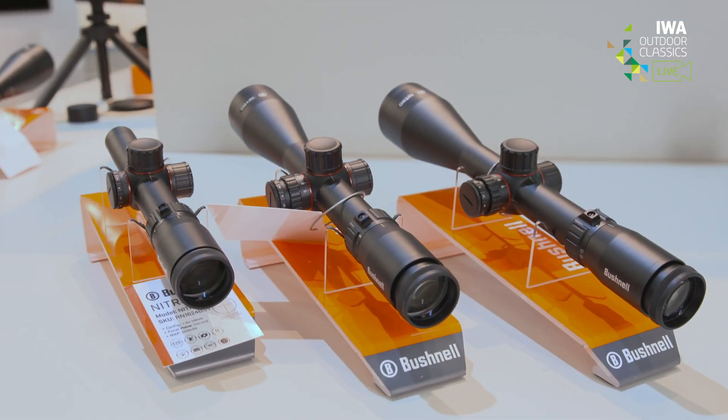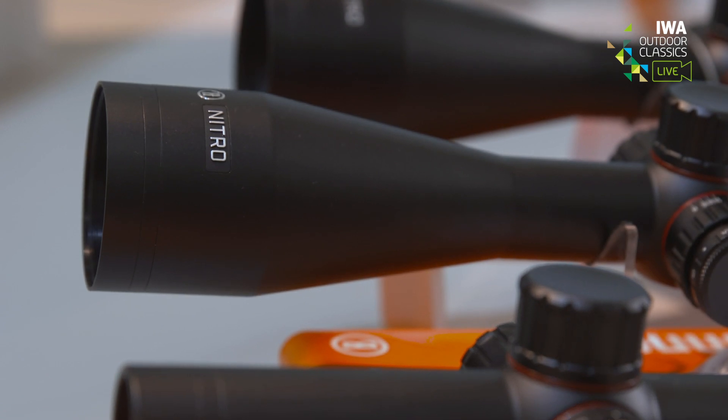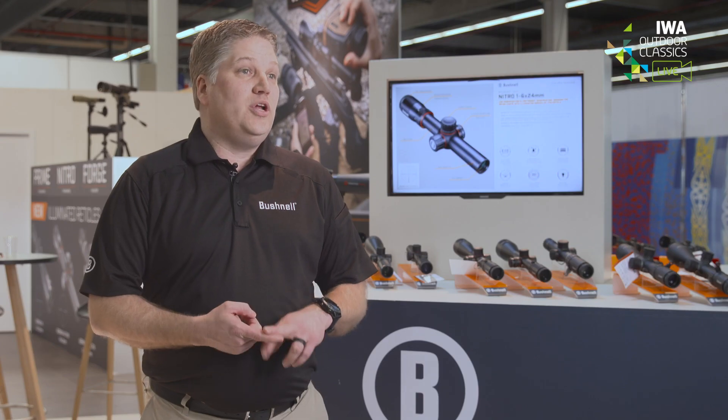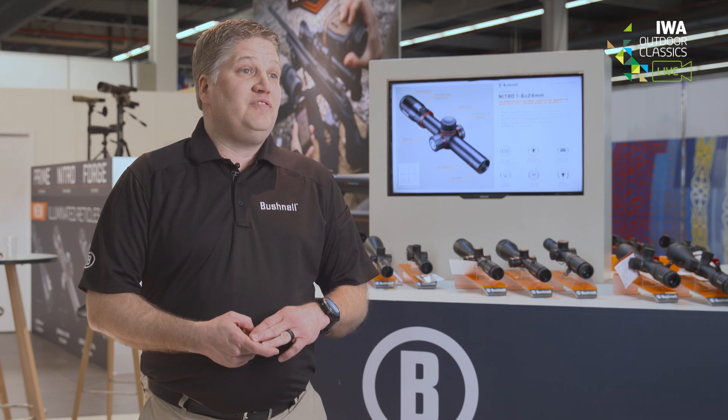The next price-level family is Nitro. The Nitro has the German Number 4 thin reticle, which is also illuminated. It offers a six times magnification range in three configurations: a 1 to 6, a 2.5 to 15, and a 3 to 18 by 56.